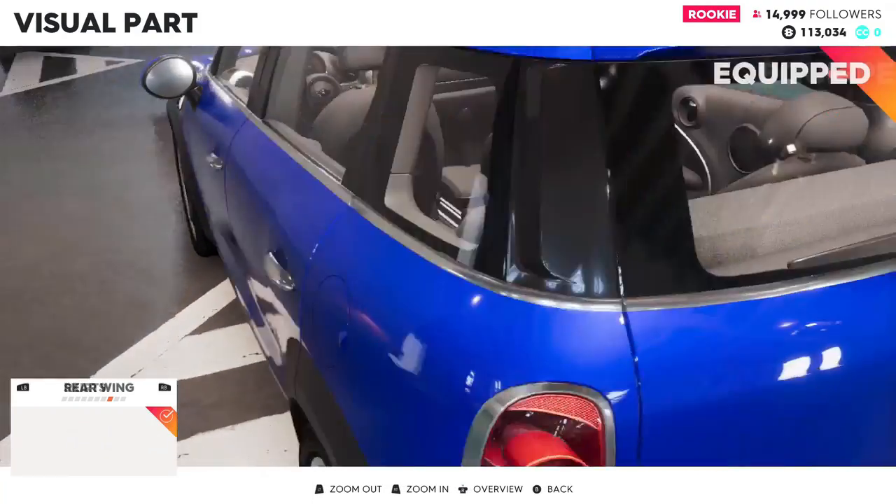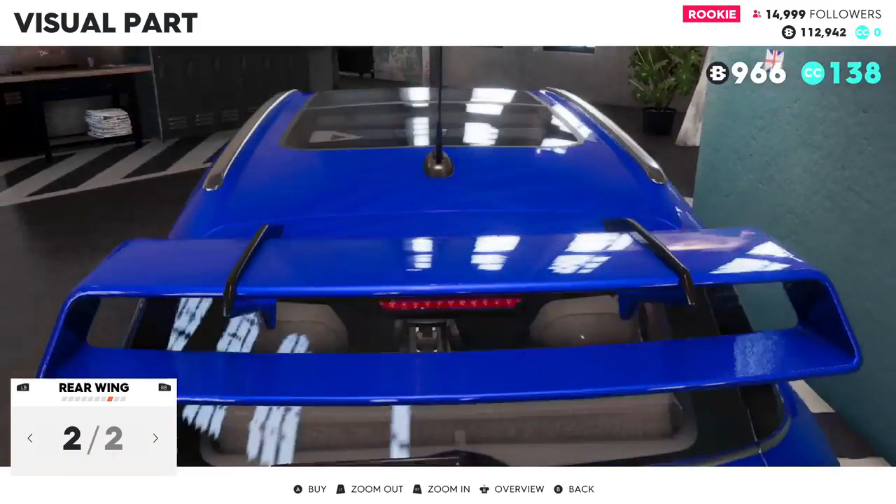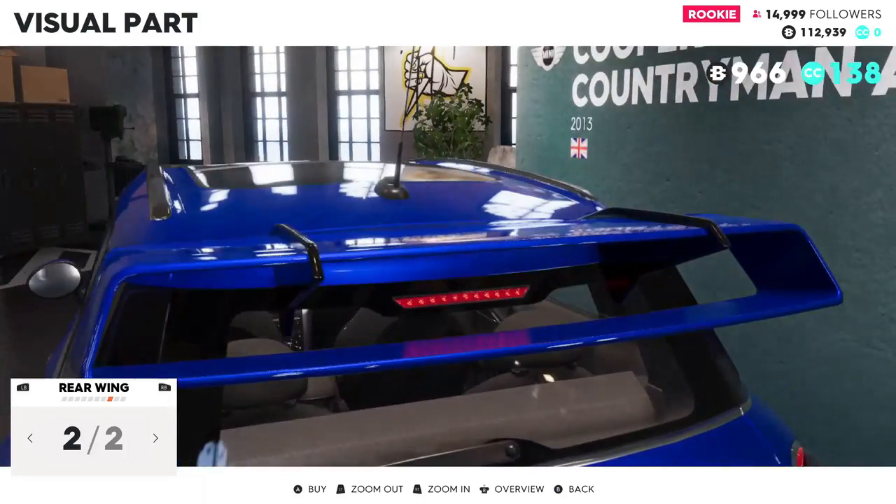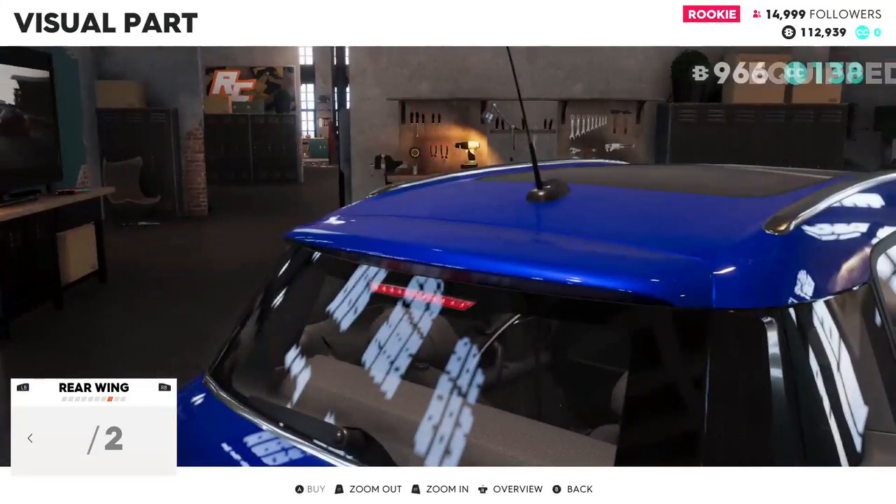Skirts look kind of cool, we'll go for that — only 144. Here's our wing option, it's very tempting, but it kind of looks ugly so I'm just not going to do it.